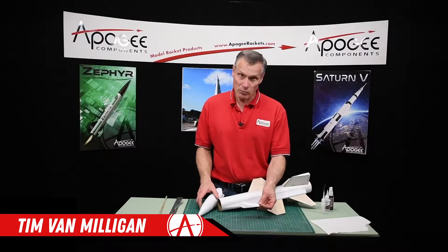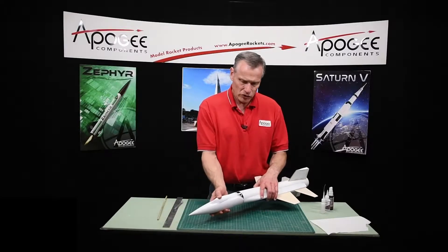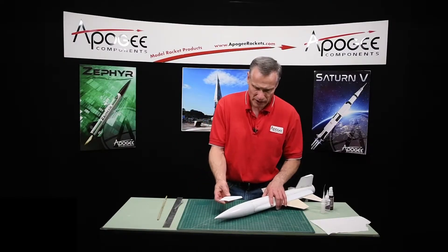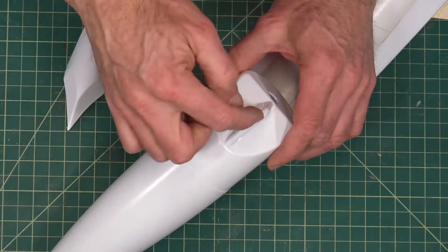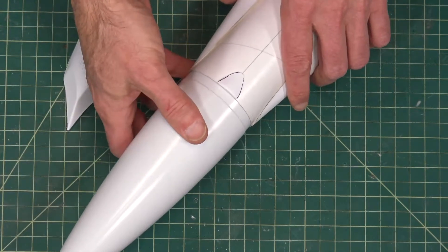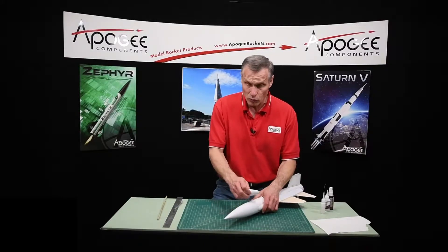In this step, we're going to mount the canopy onto the nose cone. To do this, go ahead and stick the nose cone into the body tube of the rocket. It's up to you — there is a seam on the nose cone right along the loop right here. You can line that up if you want. It doesn't really matter where this goes on the nose cone, which side.